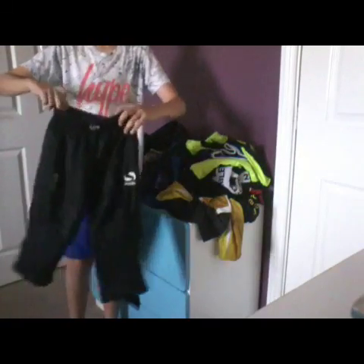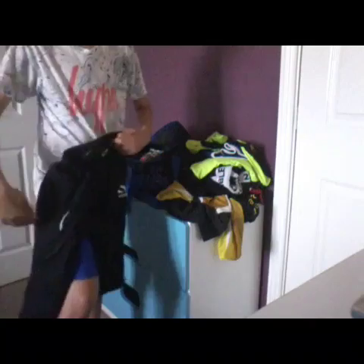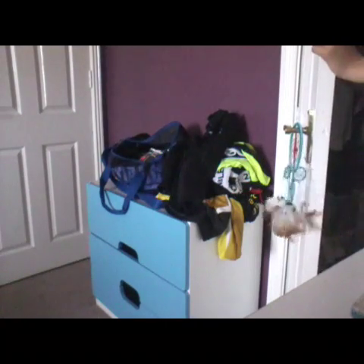And next I have my three-quarter padded shorts. They protect your thighs and your knees. Then in my wardrobe I have two pairs of these which are the short ones.